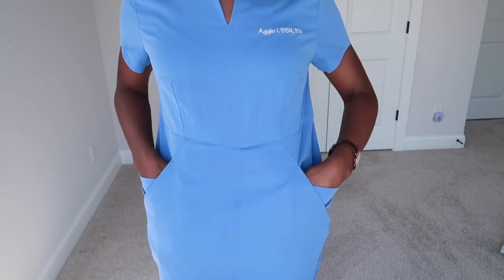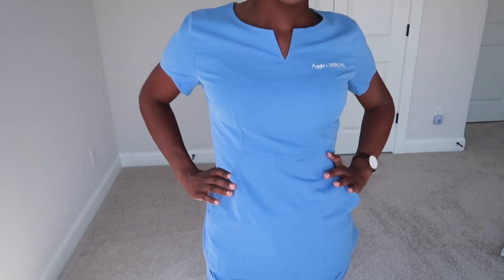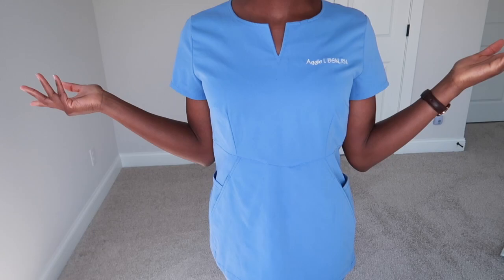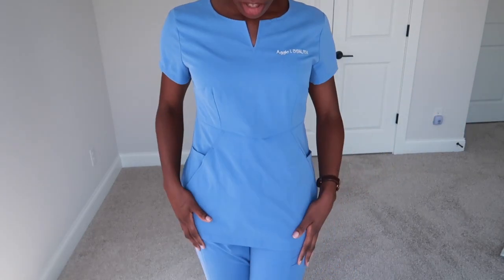They're both very big, you can fit a lot of stuff in them. The scrub top is pretty comfortable and has a nice feminine fit because of the stitching. If I wanted to I could probably go a size smaller, but I think this one still looks nice.